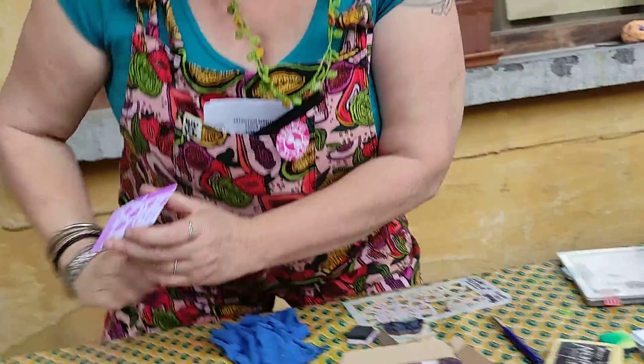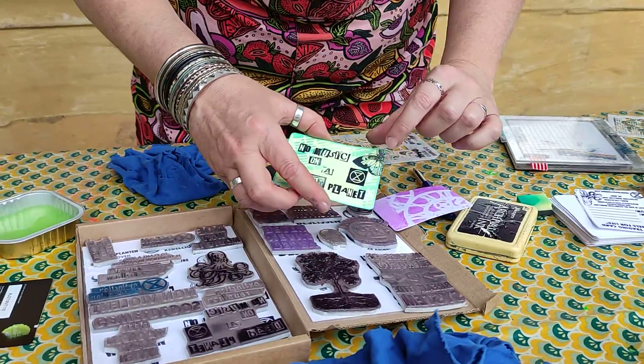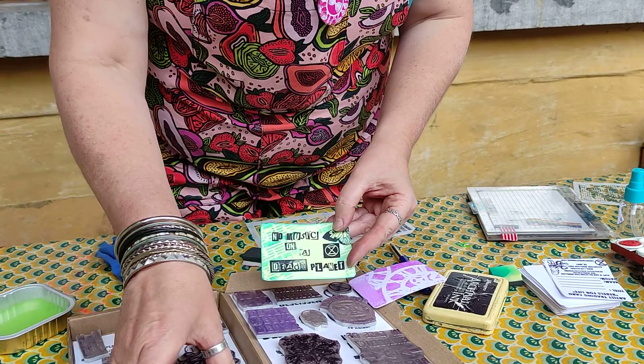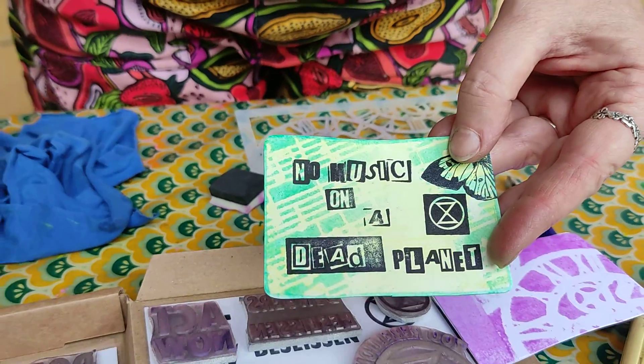Then you choose — here I chose a butterfly — and this is a stamp I made from Extinction Rebellion. So you can add a quote or something else from Extinction Rebellion.